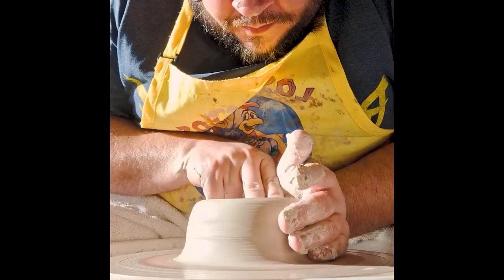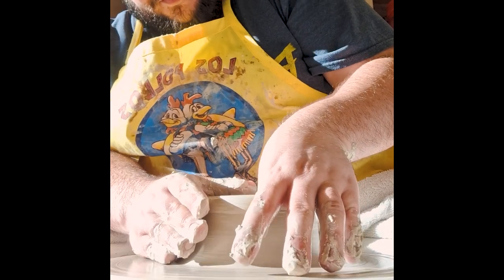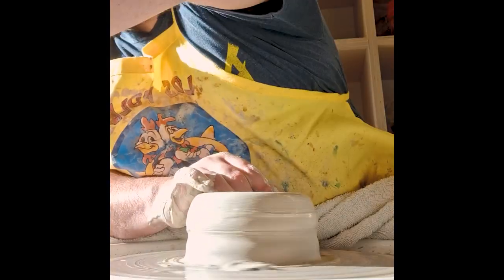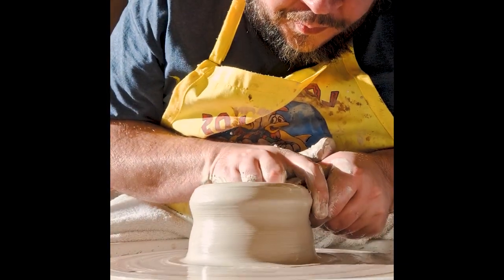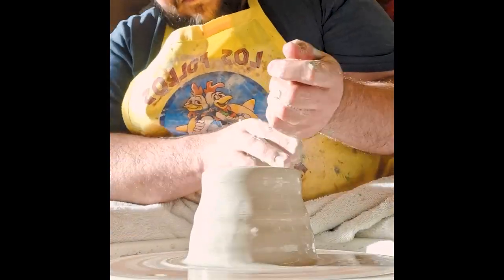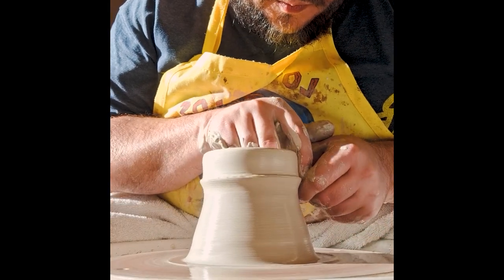I'm just experimenting with this form, trying to see what will work, what won't, and if I actually like throwing and using this vessel. This is going to be the larger of the two — a seven inch tall stein after throwing but before firing.